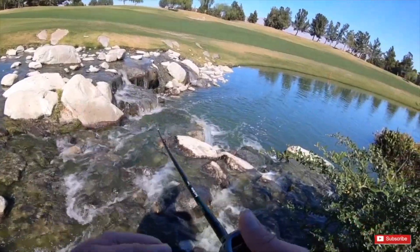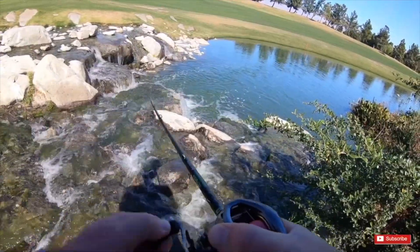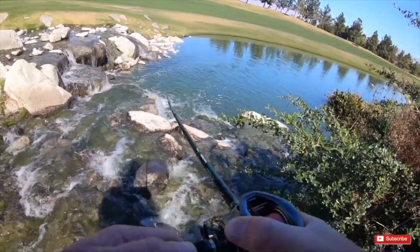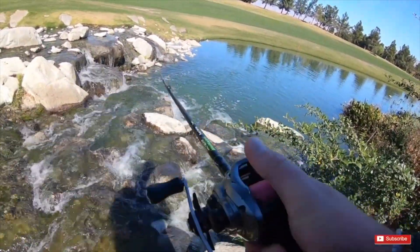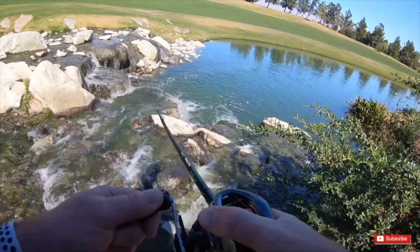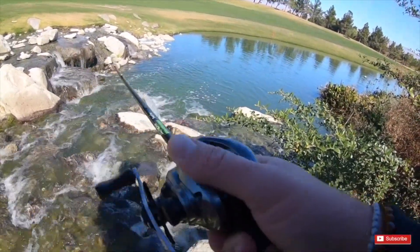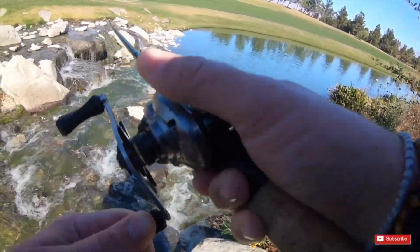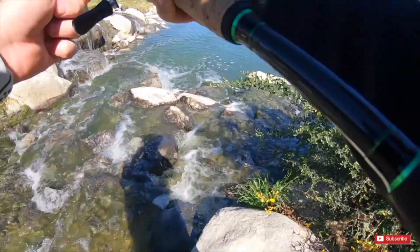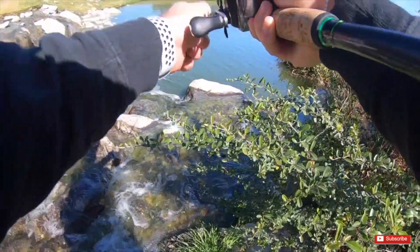We got one! Yeah, it feels good, we got one. Let's stock this guy up, let's stock this other puddle up guys. Oh yeah, he's running. Wow, he seems pretty big and we're all tied up to something. Oh yeah, that's a good fish. How we're going to get this thing is a whole adventure to get this fish out of here.